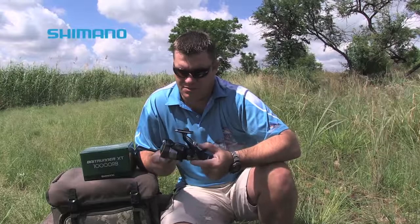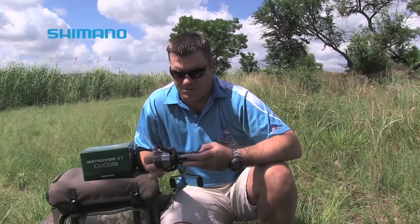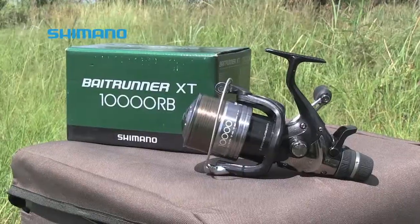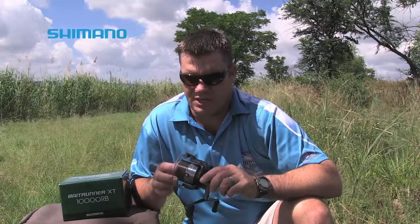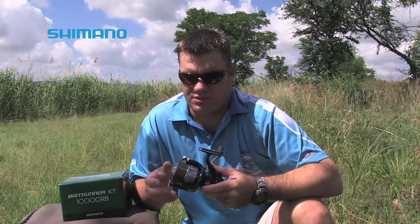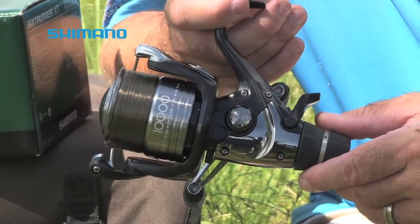Good morning guys. What I've got in my hands today is the latest baitrunner offering from Shimano, the XT 10,000 RB. I'm very excited about this product and Shimano has definitely made some improvements on this model compared to the previous one.